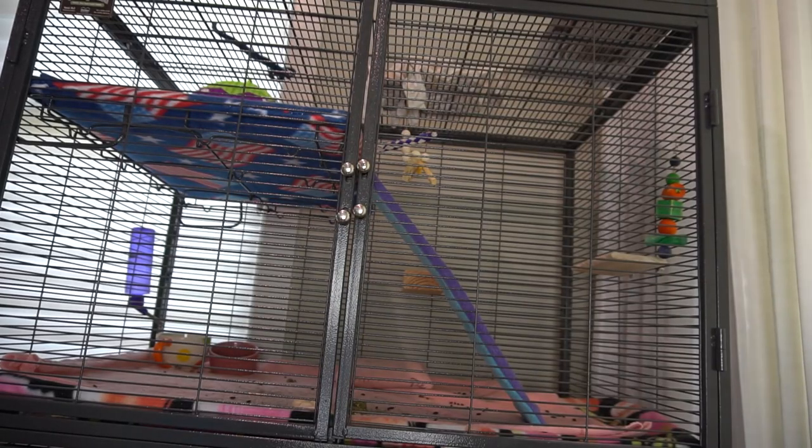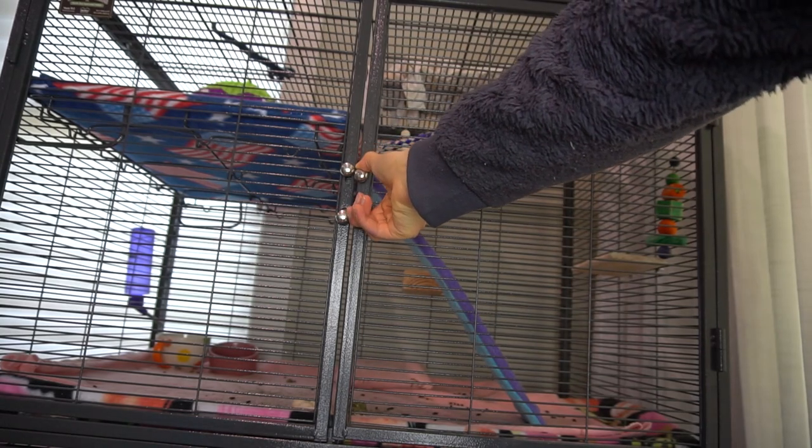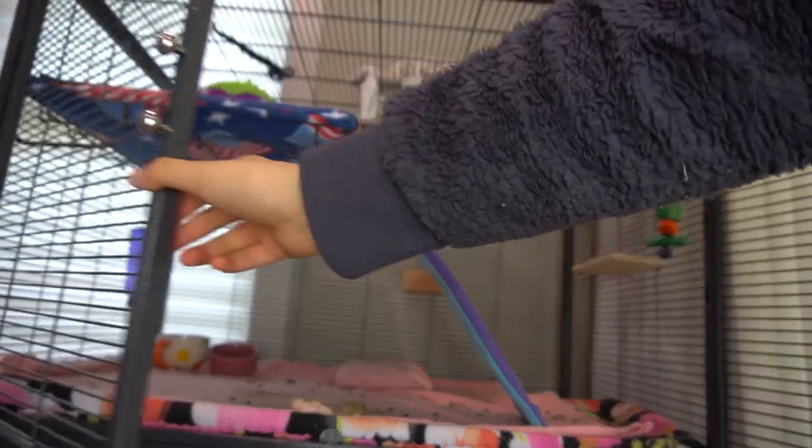This is Pandora — she's super cute. One thing that I absolutely love about this cage is that you can open both of the doors. It makes the cleaning process super easy; I just have to sweep and it's done.